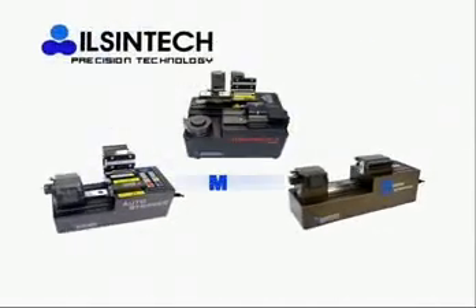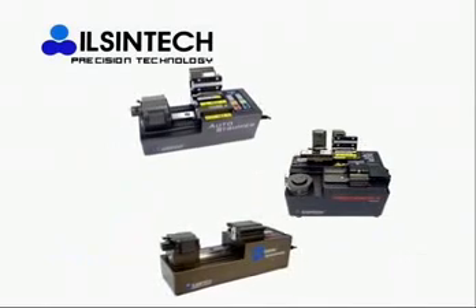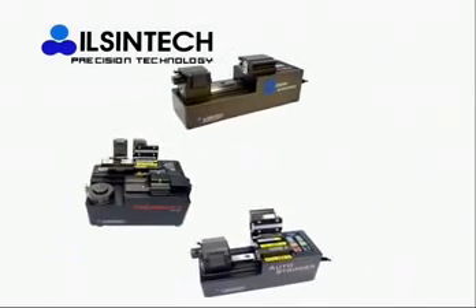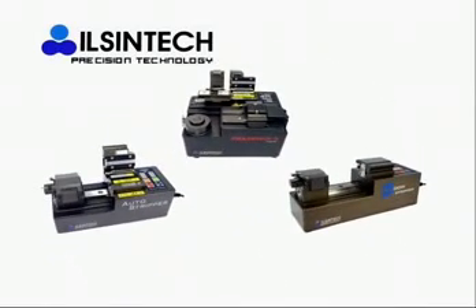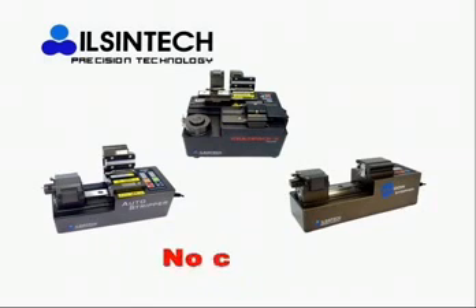The product lineup includes Multi-Pack, Auto Stripper, and Window Stripper. All three types are operated by automatic motor when single mode and ribbon fiber are being stripped. It doesn't make any damage to fiber clad due to optimal auto hot stripping — that is, without a crack — and it secures high quality and high productivity with high tensile strength of more than 4 kg.